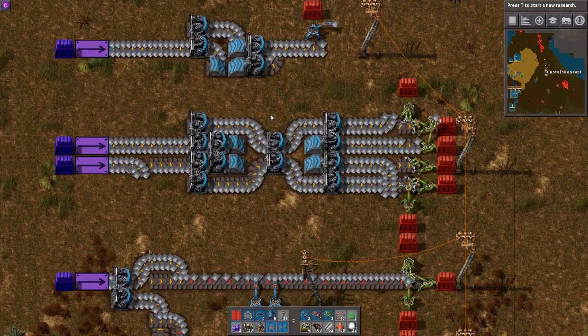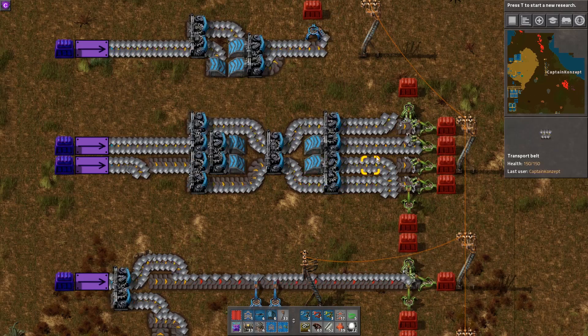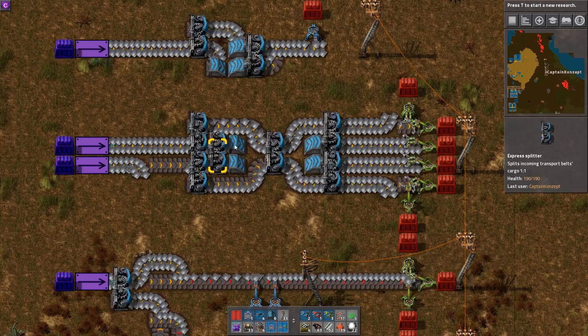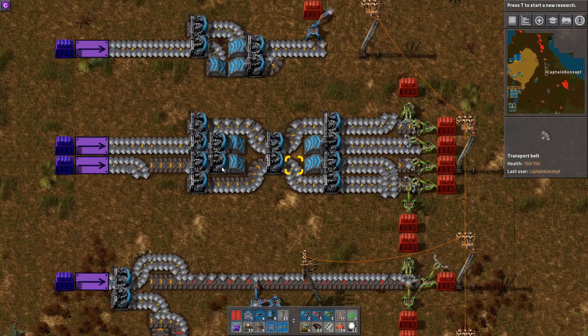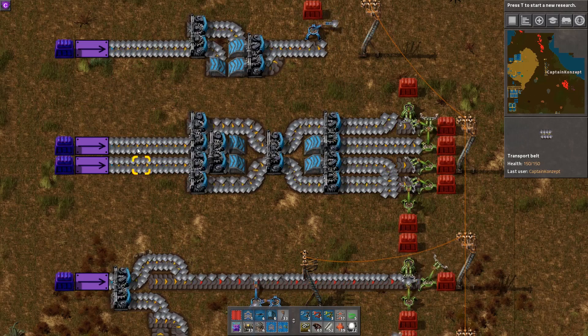Down here we've got a contraption you've probably seen a lot — it's a four belt input/output balancer. That means no matter from which belt we draw, or even if we draw from multiple belts, it'll always balance the outputs as well as the inputs. Let's see — if we only draw from one belt and re-enable this one, you can see this one belt draws from both belts.